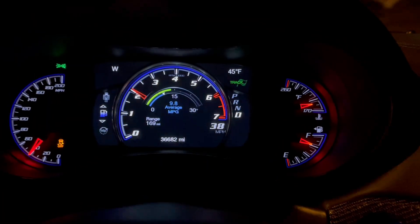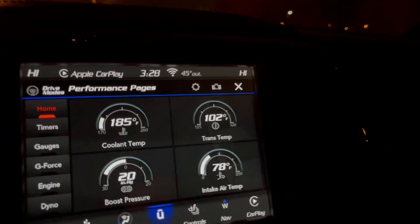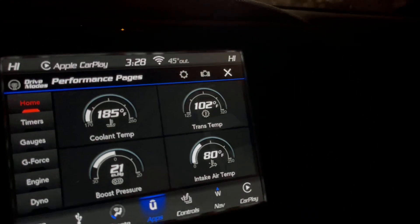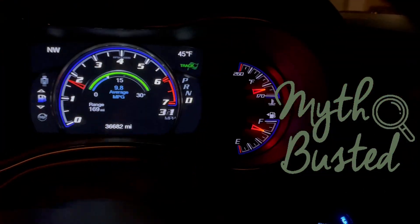38 miles per hour — nothing has changed. The temperature is still 45 degrees outside. 78 degrees on the intake air, 80 degrees — and we're coming to a stop sign so this is going to shoot up. That's been about a mile, mile and a half. It should have shot right down — it's actually going up because I'm slowing down.